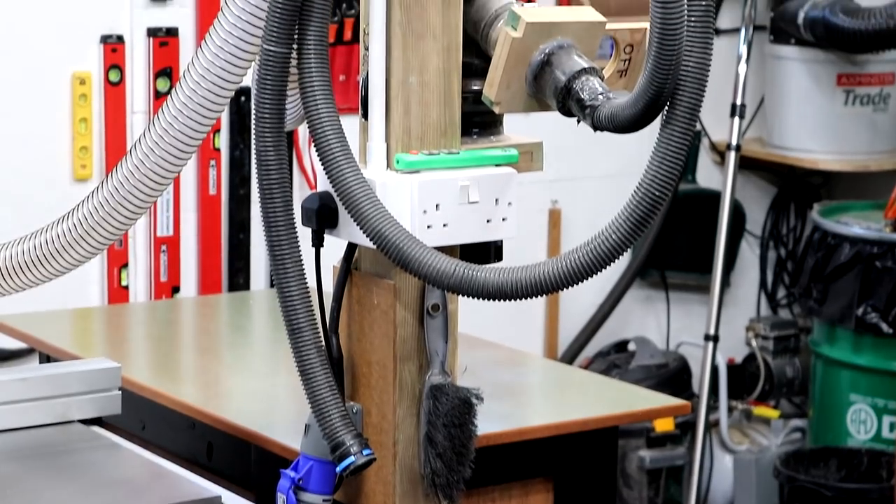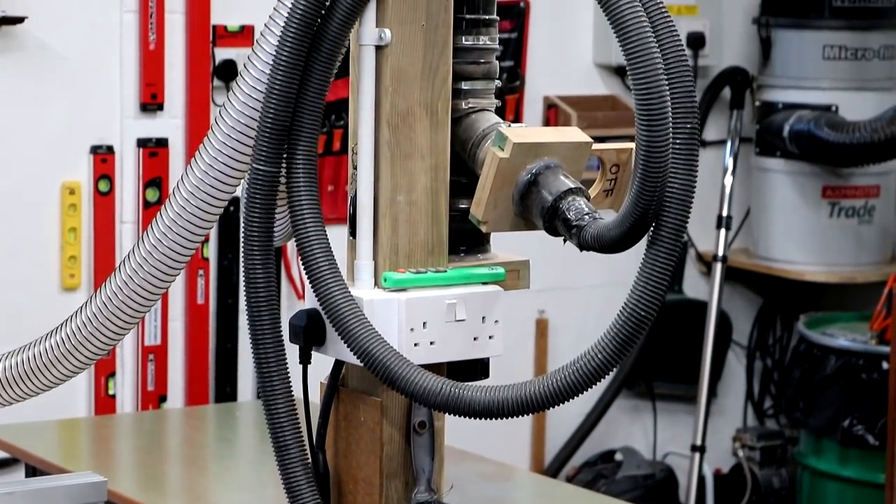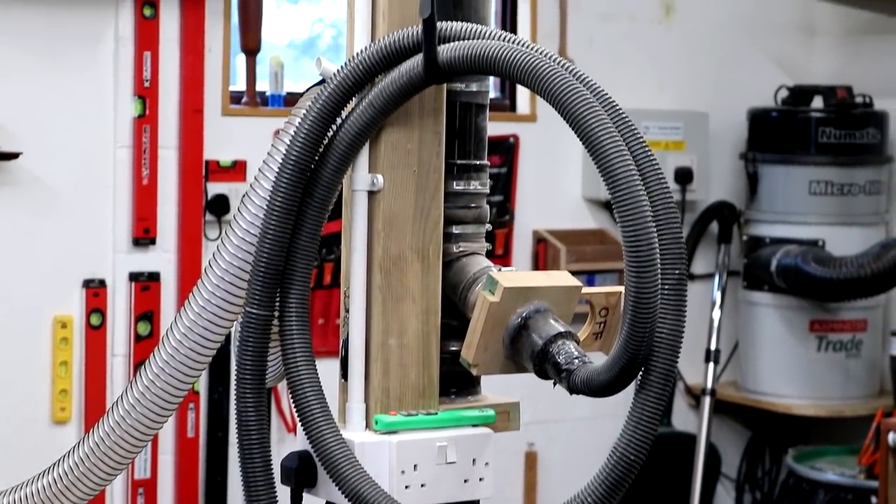I've been doing a bit of reorganisation in my workshop recently. I used to keep my sander and sandpaper on that wall over there, but I wanted to try and find a space for it right here in the centre of the workshop because that's where the power and dust extraction is mounted on this pillar, and as it's a tool I use on basically every project that I do, it makes sense to have it right here where I use it.